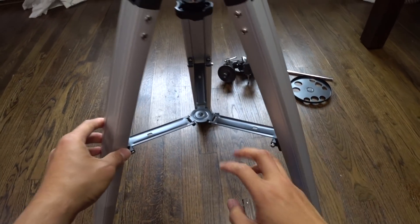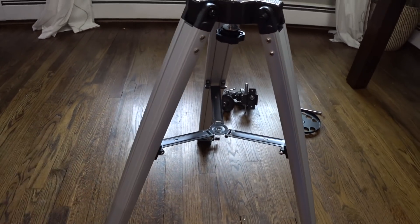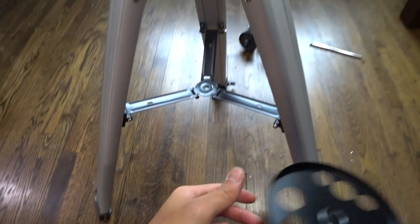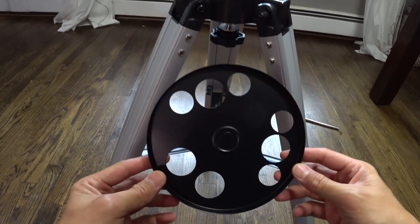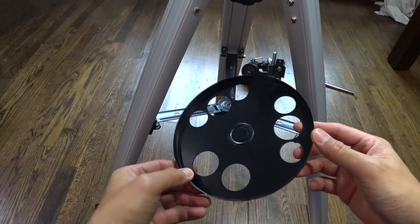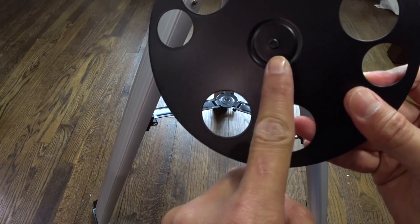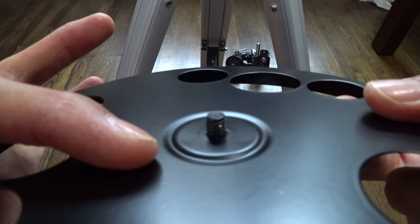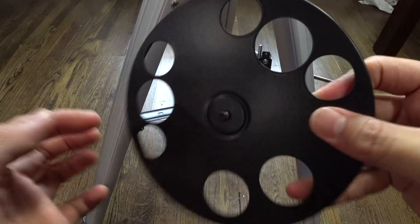To set up the tripod, spread the legs outward until they are fully extended and push down on the center leg brace. This is the accessory tray, which is used to put all the optical tubes when not in use. At the bottom, there's a small screw that you have to thread on top of the tripod center leg brace.